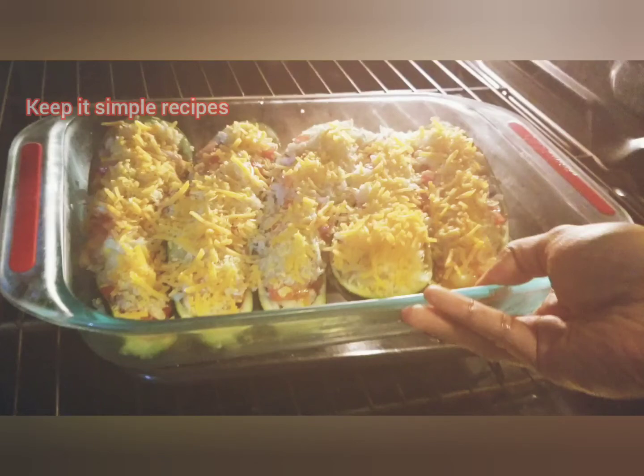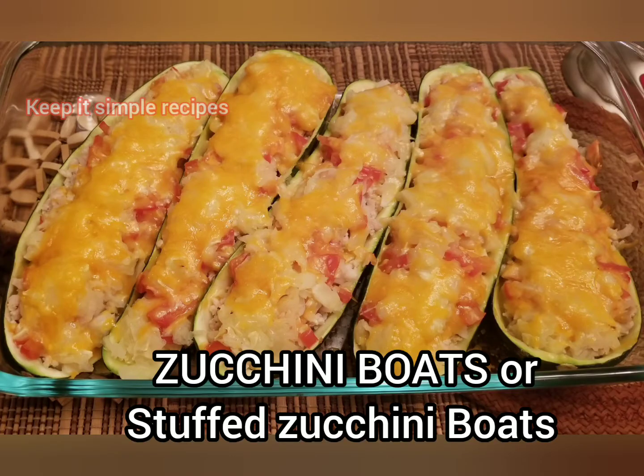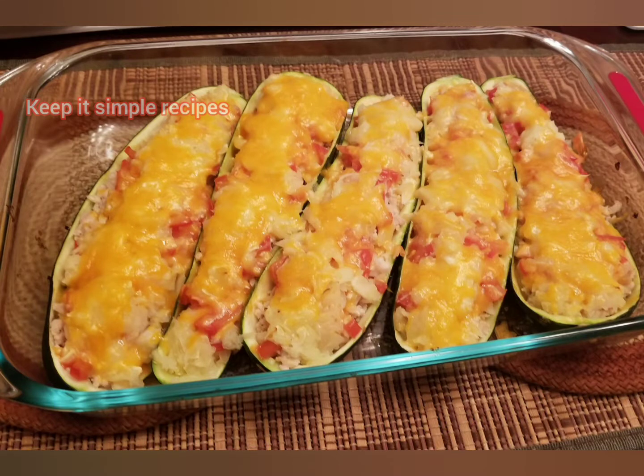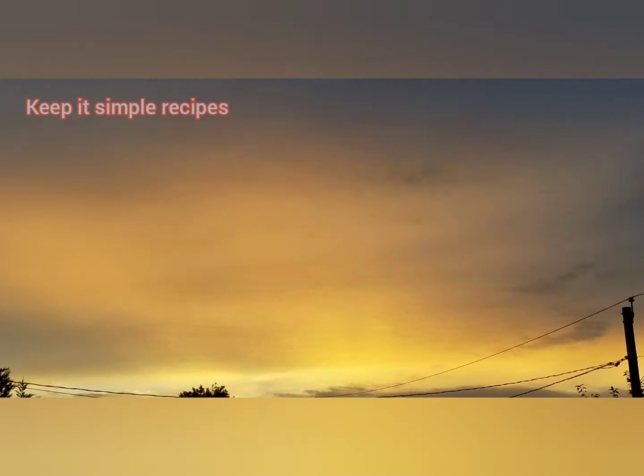Hello friends, welcome to my channel! Today I'm making zucchini boats — a tasty, easy, and mouth-watering recipe. If you haven't subscribed to the channel, please do, and also press the bell icon. Now let us see the ingredients.